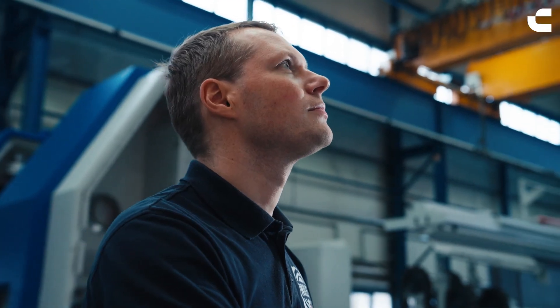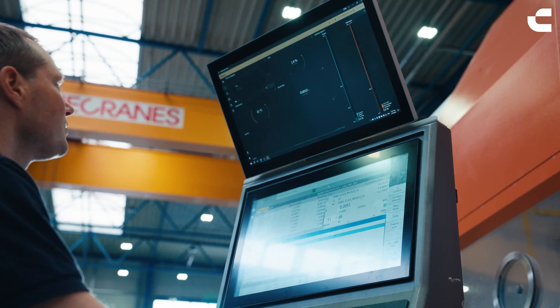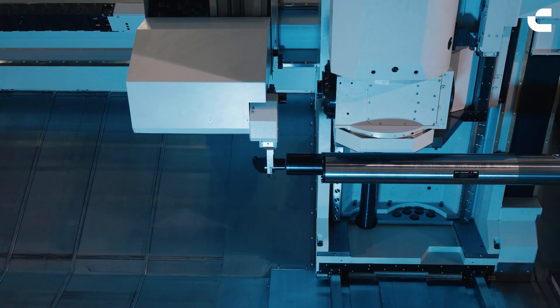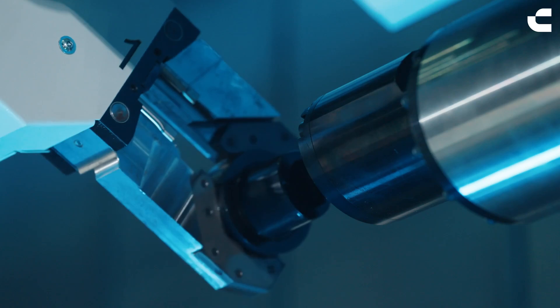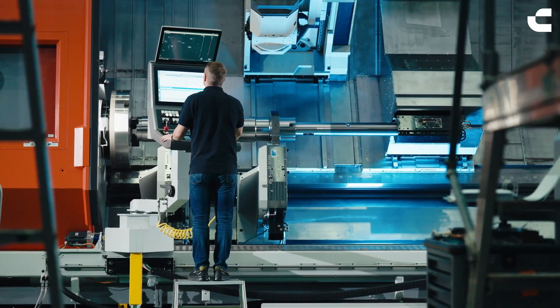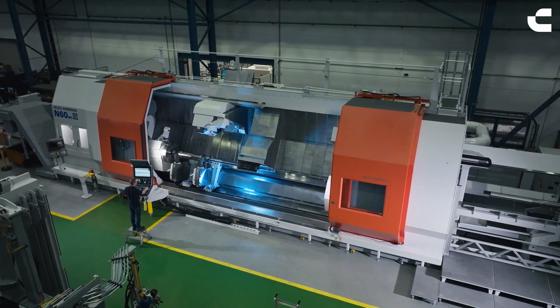Starting from the machine itself, it's a turning and milling center. From the early beginning, we tried to implement much more usability in this equipment. Flexibility is the key for such a machine. We're not talking about mass production — we're talking about machining a part in one setup. From that point of view, we have to integrate a lot of functionality in this machine.